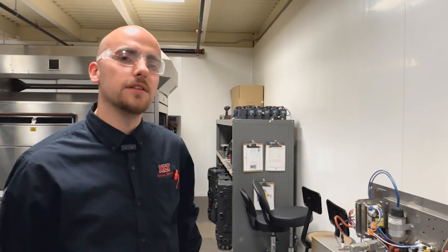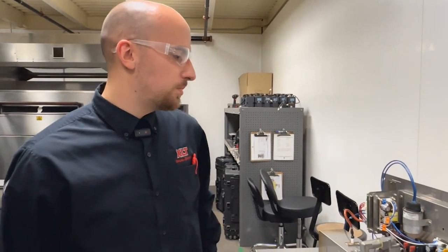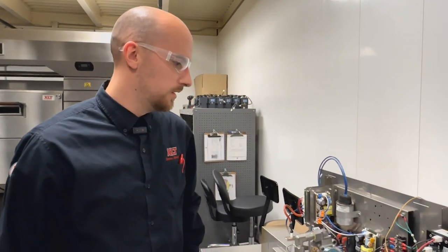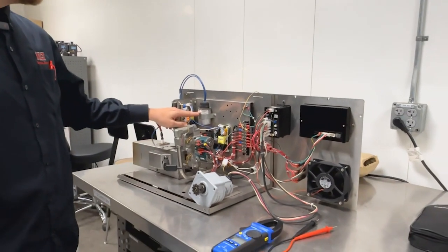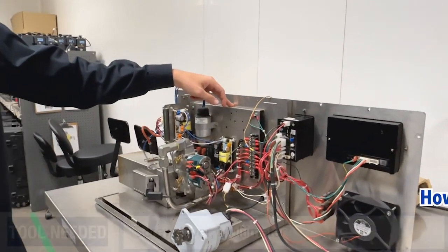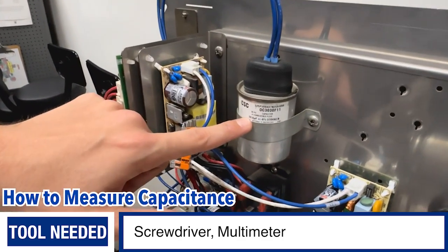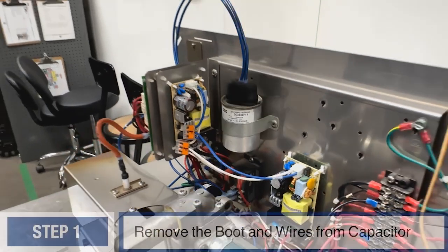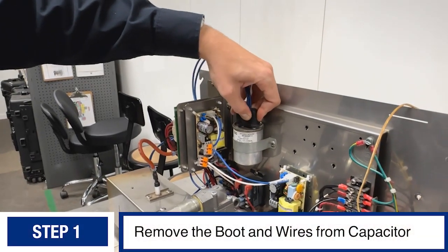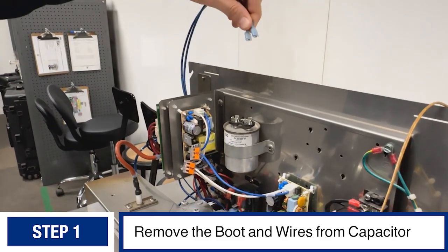I'm going to show you how to test the capacitor for the fan motor of our ovens — it's probably the most common point of failure when there is an issue with the fan motor circuit. You'll see it in the control box. This one's wide open for us; it should be mounted to the component mount on the back panel of the control box. The data sticker shows us the rating of the capacitor — it's 30 microfarads.